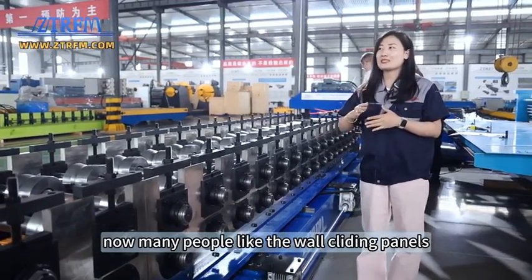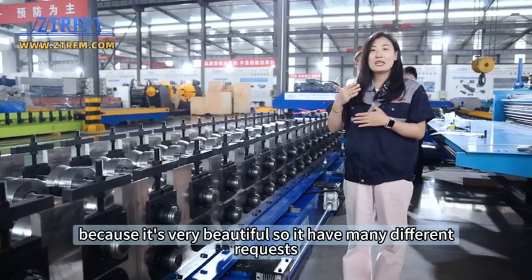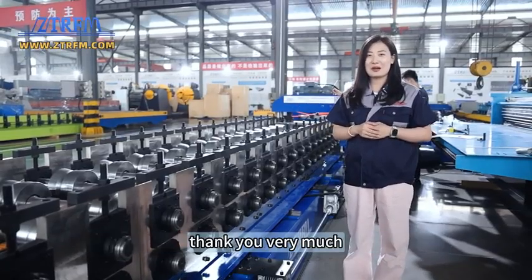Now many people like wall cladding panels because they are very beautiful, so there are many different requests. If you like our machines, you can send us an inquiry. Thank you very much.